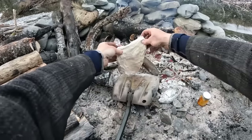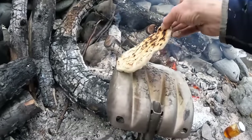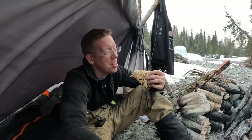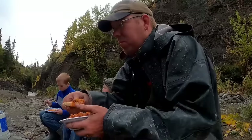Flatbreads are hands down the easiest breads to cook over a campfire and there are lots of different ways to do it. You've seen me use the back of my avalanche shovel in winter time to cook flatbreads — it's a great trick. If you have a large smooth or flat rock you can also use that. But I've got a little cast iron skillet here, so I'm going to do a fun flatbread recipe.